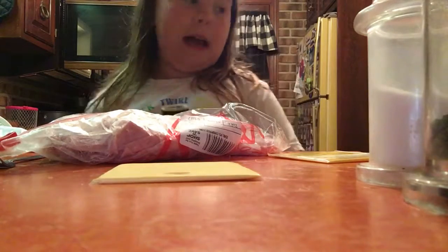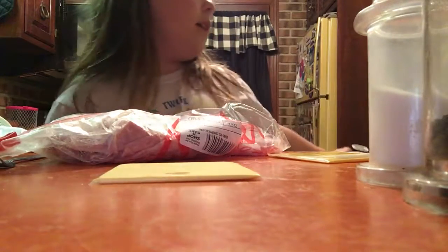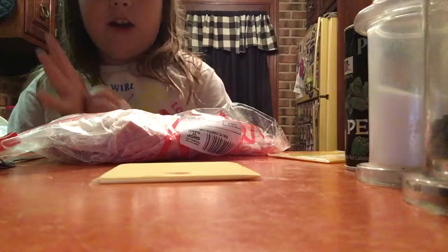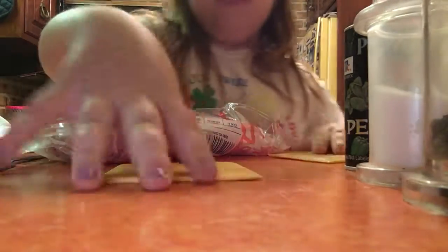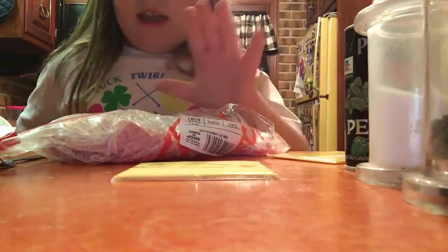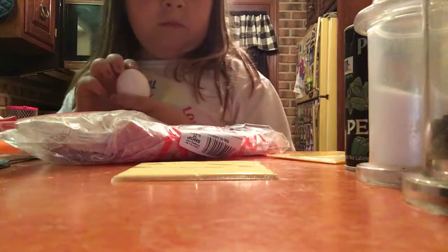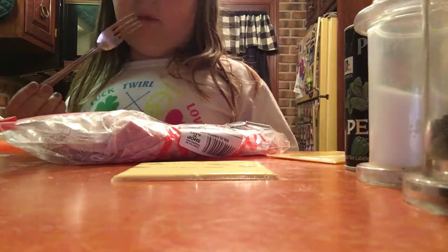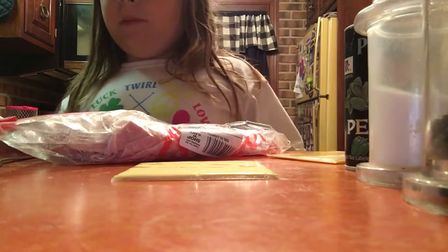I have pepper that you grate from the top, I have salt. You don't have to use two different peppers — I do because my mom likes it that way. I have two slices of cheese because I'm gonna give my dog one. You need cheese, ham, a fork, and bread.